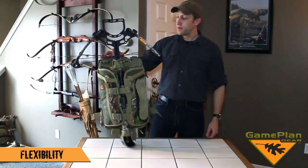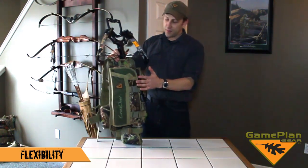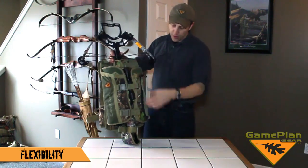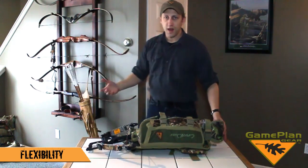I'd like to show you our crossover pack. It's the first pack in the industry to carry a crossbow. And as the name implies with crossover, I can put a crossbow in here, or with these padded details as you see here, the padded collar and a drop pocket, I can adjust them and put a rifle or a shotgun in here.